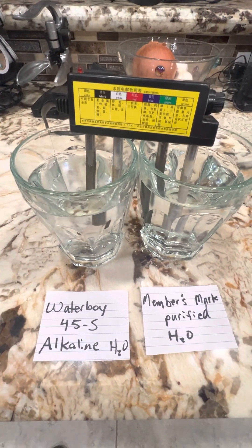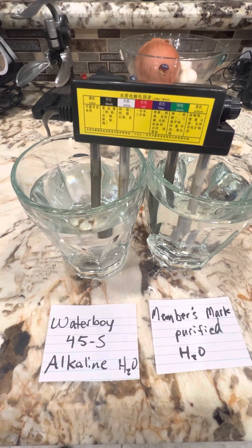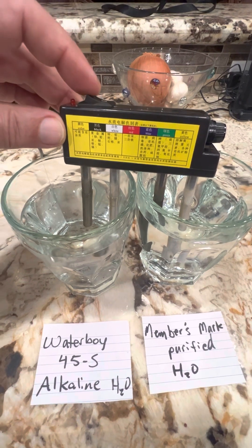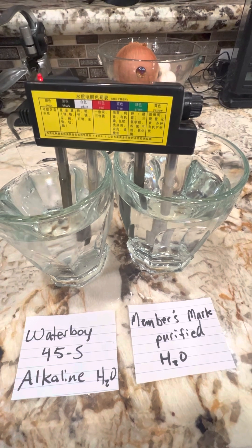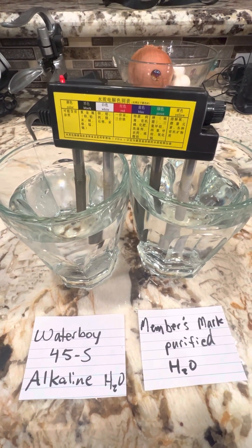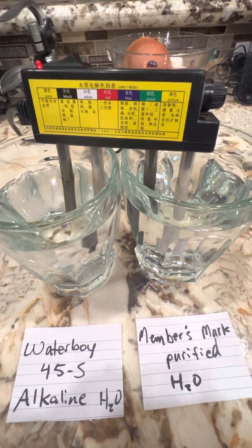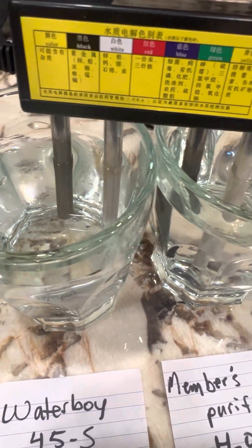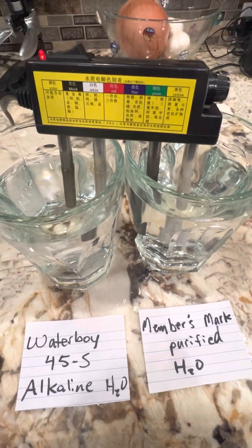Now we're going to compare purified water from Sam's to the alkaline purified water at our local water buoy. Slight reaction on both of them at 30 seconds.